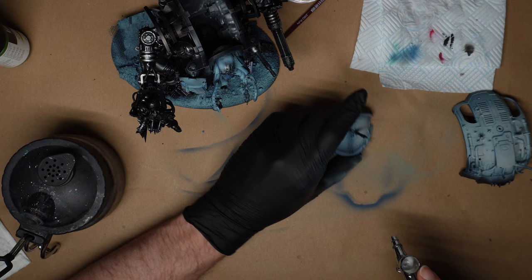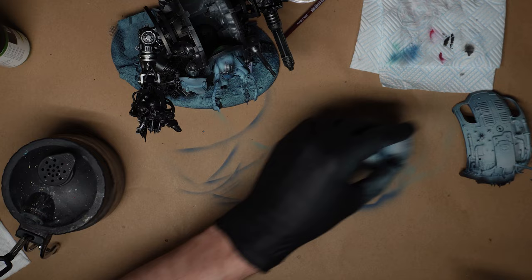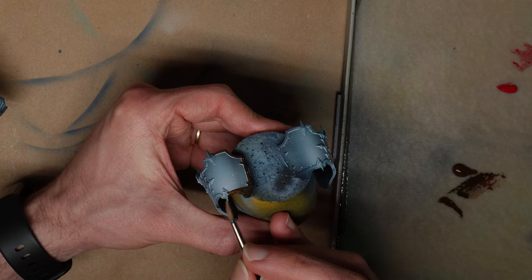You can get quick textural splatter effects, by the way, by pulling back on your airbrush trigger without pressing down, then releasing it, and then pressing down to blast some air.